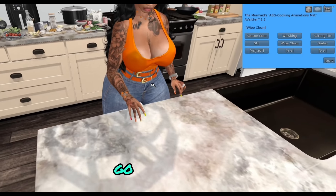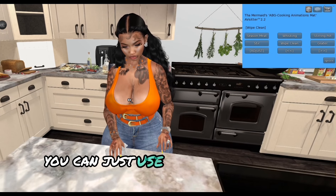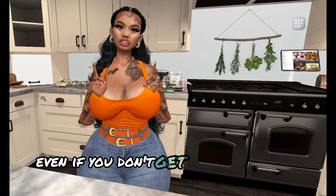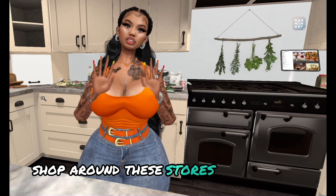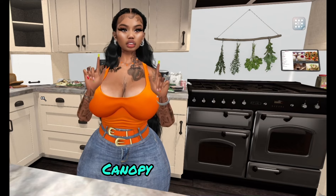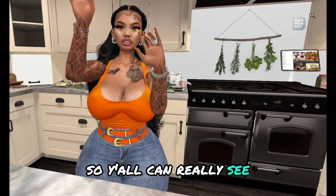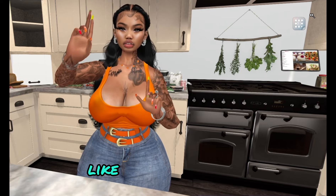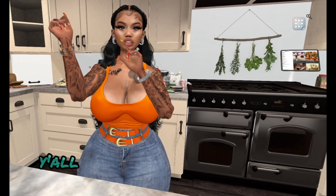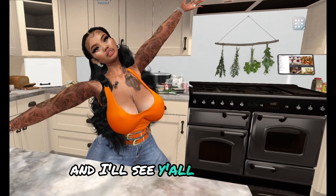Even if you don't get the exact same things I get, shop around these stores: Craft Work, Tridente, Little P, Allen Barton Grill, Canopy, Dust Bunny, Lucas and Lemeth — for sure. I'm going to do a cook-with-me so y'all can really see how I get down. Y'all gonna see. Thank y'all again for watching, let me know what else y'all want to see, and I'll see y'all next time.